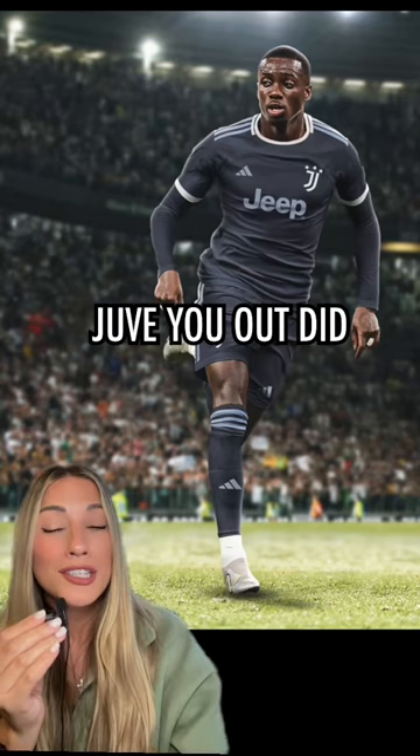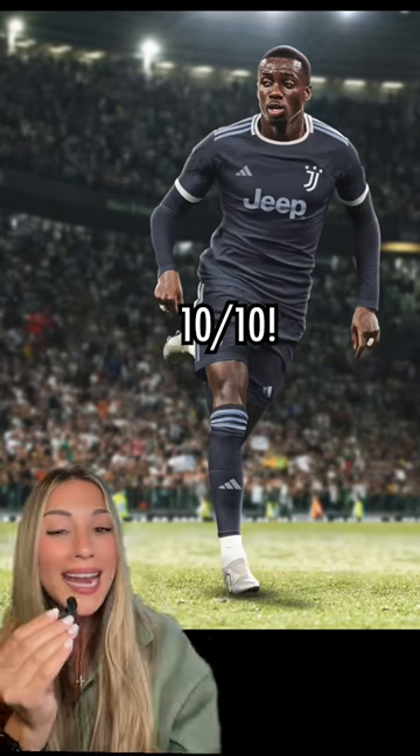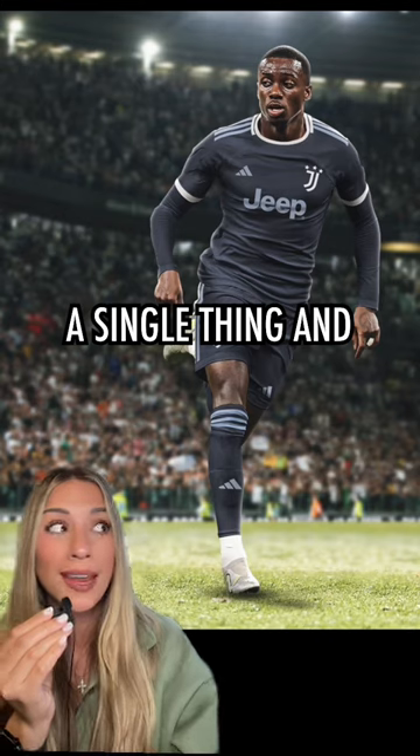I saved the best for last. Juve, you outdid yourself. Ten out of ten. I wouldn't change a single thing and I'd buy this kit tomorrow.